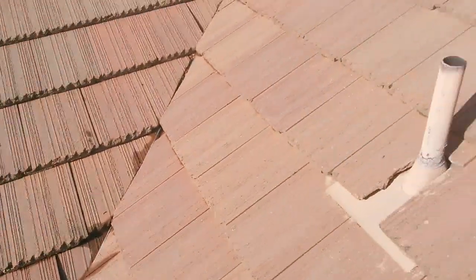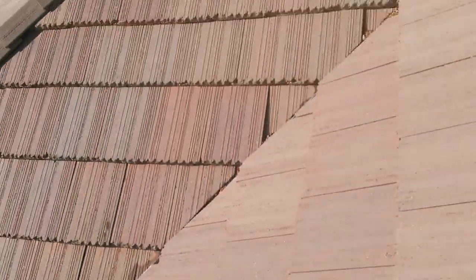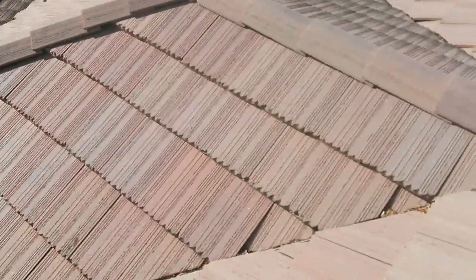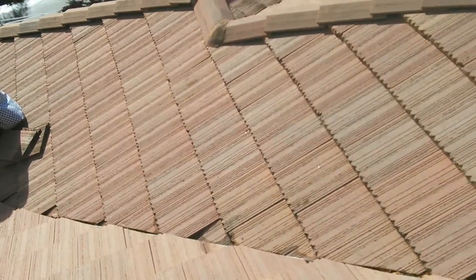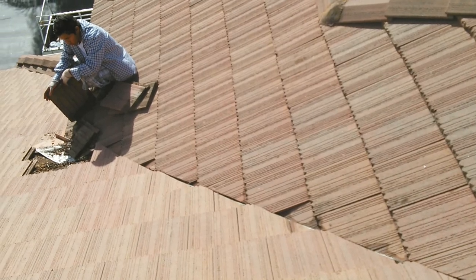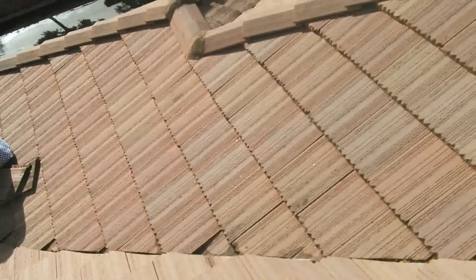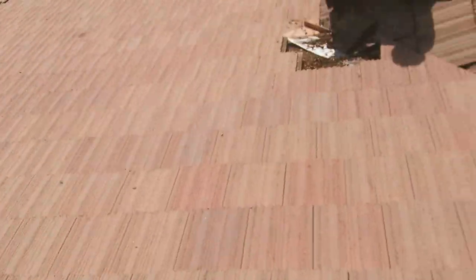We're gonna start removing everything. The guy has a leak down there — all the water accumulating from here all the way down finally causes damage on that side, pouring into the property and all the walls. This is the only way to fix it. There are no broken tiles at all here, everything looks normal, but still the guy has leaks. I'm gonna show you how to fix it today.